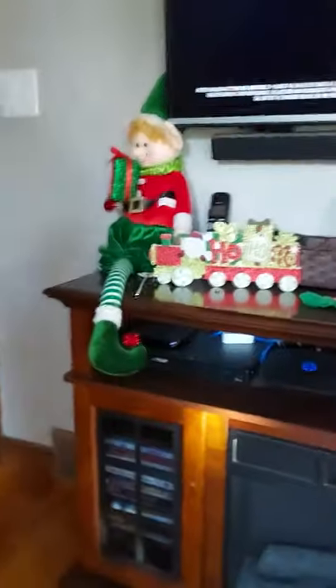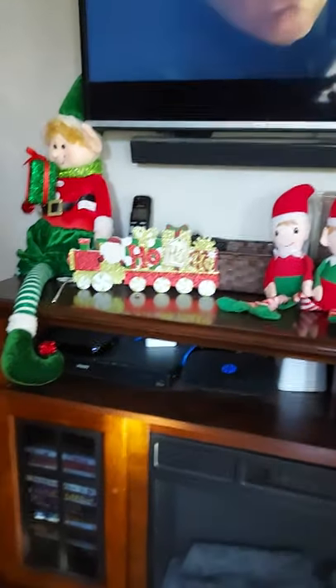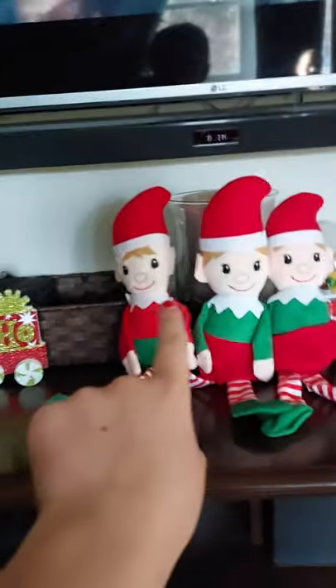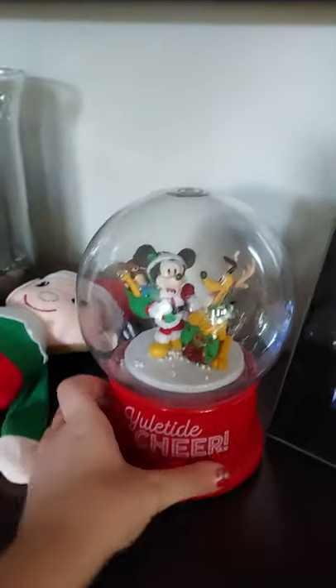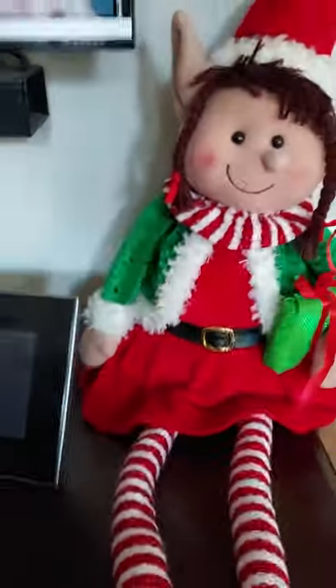We got up decorations. Right here, we got Daddy Elf. Got Santa with Ho Ho Ho. Got my brother right here. Me, my sister. And we got this snow globe right here — it sings. And a thing. Does that sing? We got Mommy Elf. This elf and this elf used to be me and my brother.